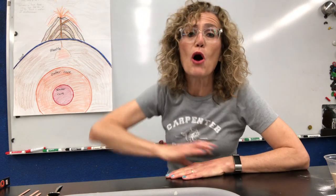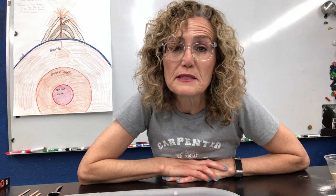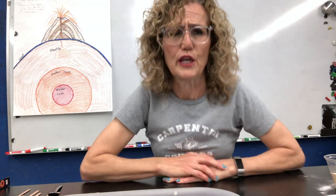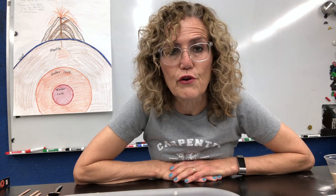The crust is the smallest part of the earth — it's super thin. We live on the crust. We think of it as being very thick, but it's actually the thinnest and smallest part of the earth. So that covers a little bit about the structure of the earth.